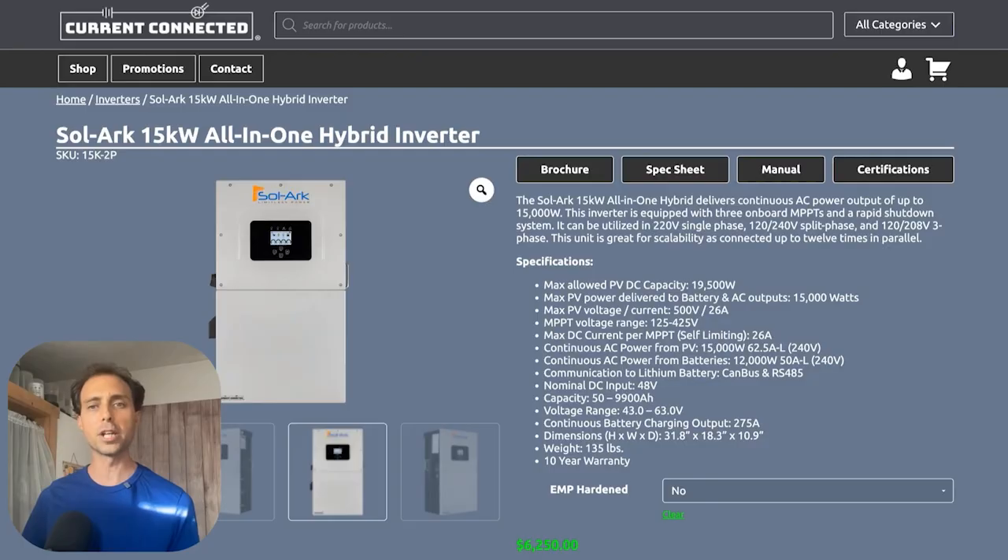So if your 200-amp breaker panel is full of loads, what happens when you pull 150 or even 100 amps? When you lose the grid, that inverter is going to overload and shut down fast. Some people may say no one really uses all 200 amps at once, and that's true — but plenty of homes get well beyond 50 amps during peak hours.